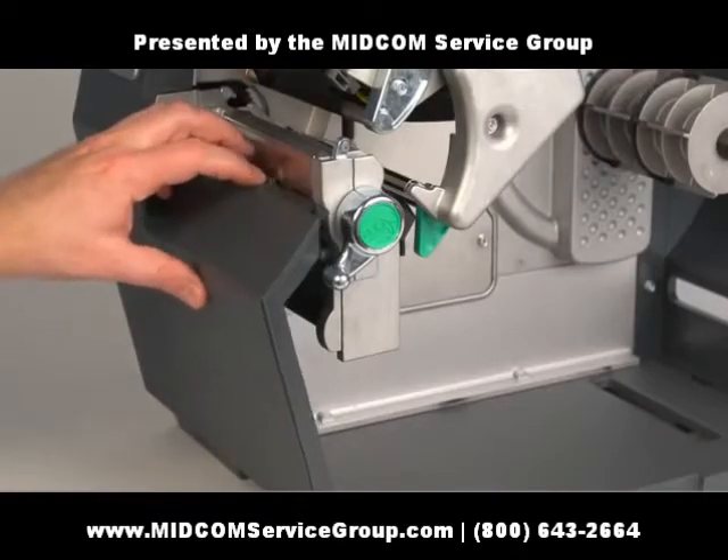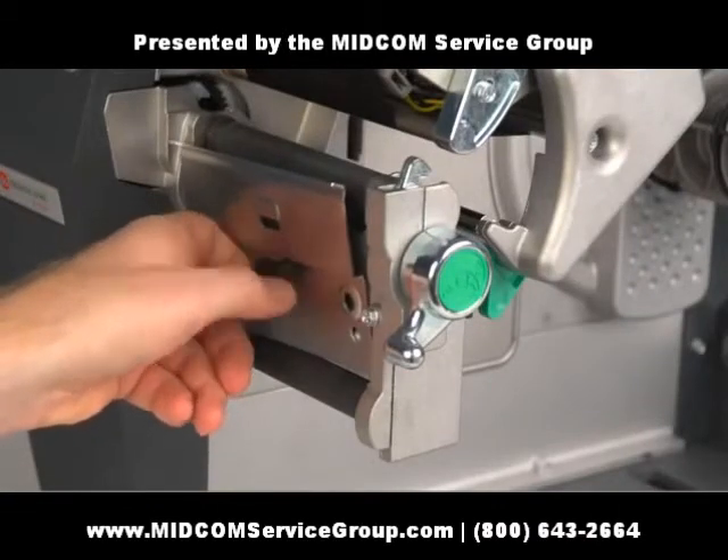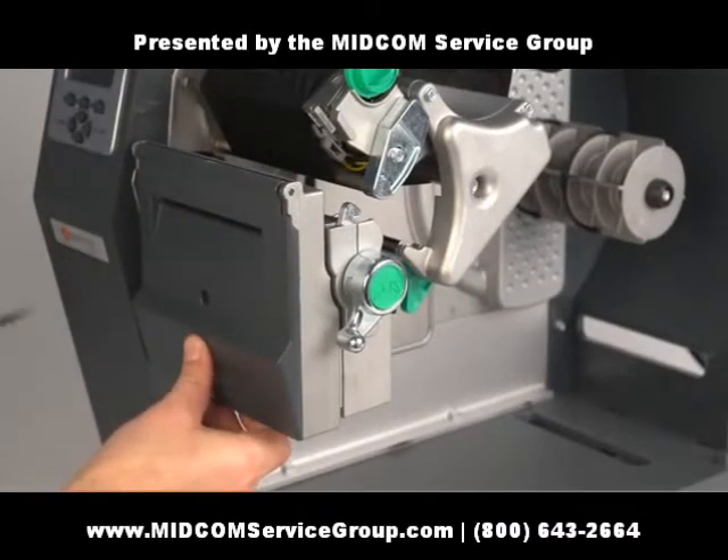Press down firmly and remove the front panel. Unscrew and remove the tear plate. Using a flathead screwdriver, attach the cutter to the front of the machine.